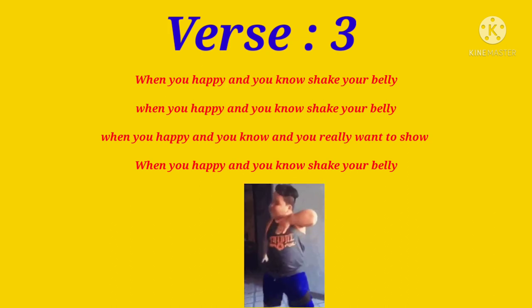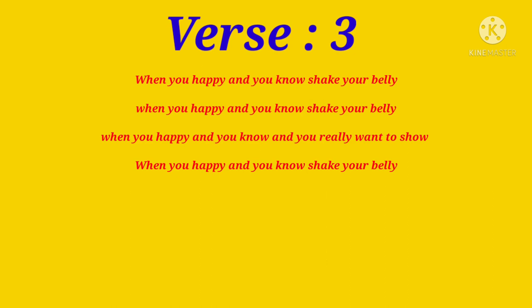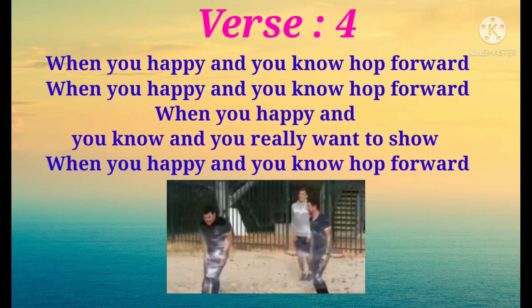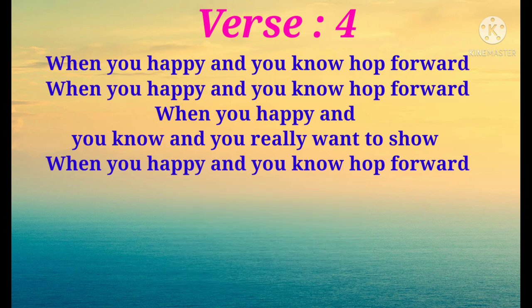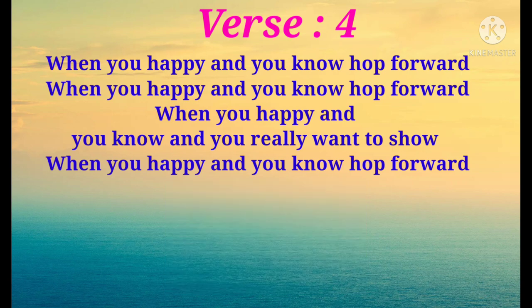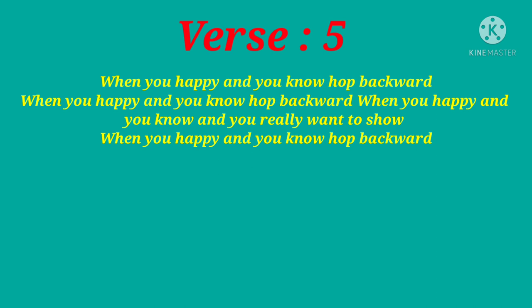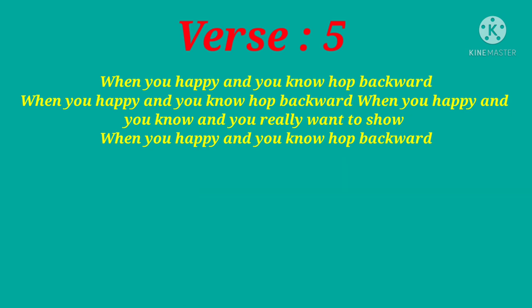When you're happy and you know, and you really want to show. When you're happy and you know, and you really want to show. When you're happy and you know, hop backward. When you're happy and you know, hop backward. When you're happy and you know, and you really want to show. When you're happy and you know, hop backward.